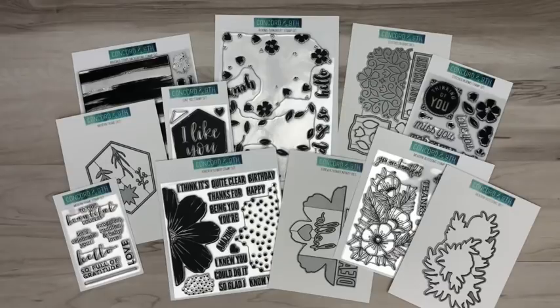Hey there, it's Greg from Concord & 9th. Excited to bring you our February 2020 product release. For those of you who had an opportunity to catch up with us at Creativation down in Phoenix a few weeks ago, you had a chance to see all of these products before they went live, and now here we are with them available for purchase.